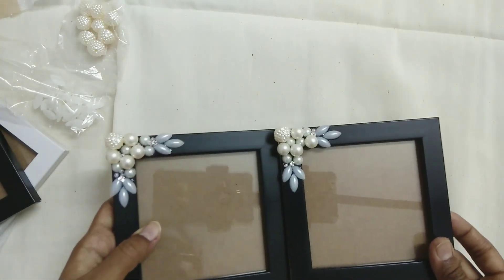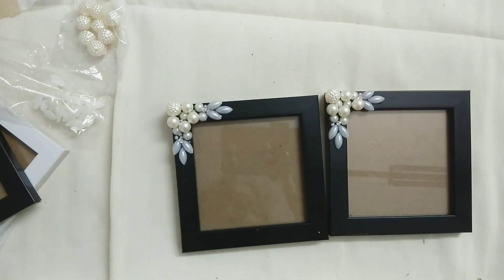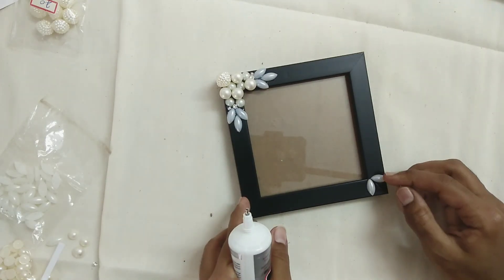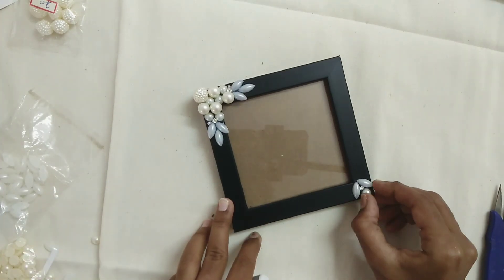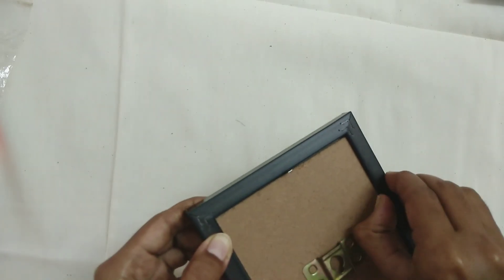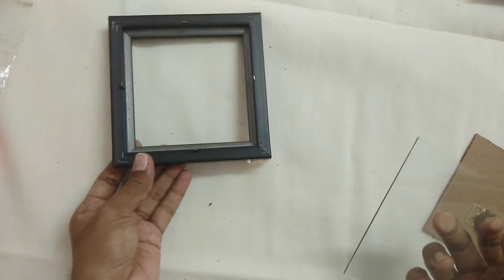We can add gold beads in the middle for a 1-2 frame effect. We have all the black sugar beads in the middle. We can add hollow beads on the back side so the frame will be tight and secure.